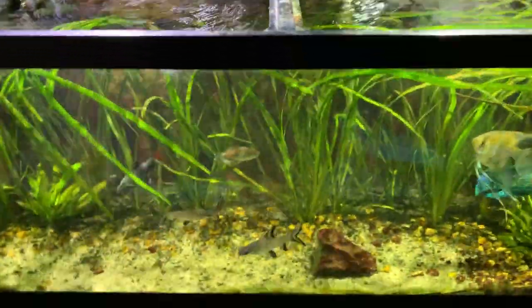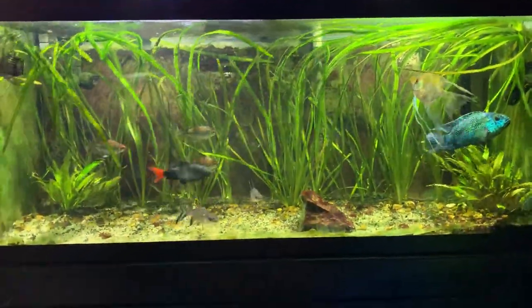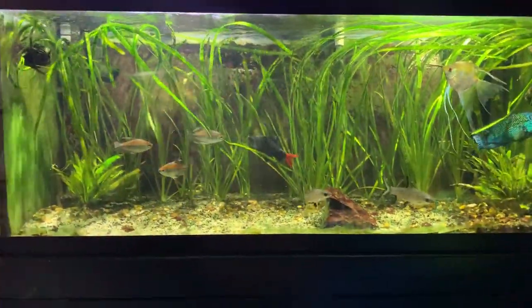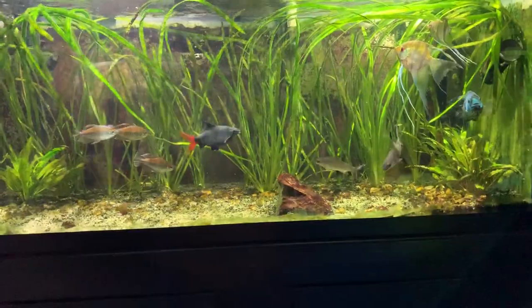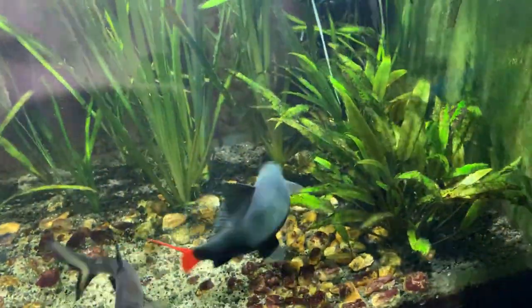This tank has an FX4 on it. I just got it on Black Friday for like half off — that was a super good deal. I had the Fluval 406 on it before, which was doing a good job, but the FX4 is keeping the tank crystal clear, so I definitely would recommend the FX4 — super good filter.